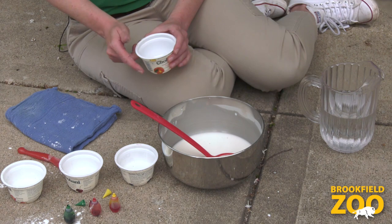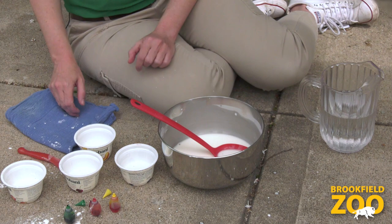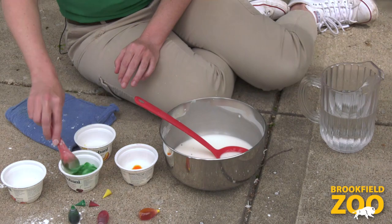Now we can stir the cornstarch and the water together until there are no more clumps. Perfect. Now we'll add food coloring to make our chalk paint colorful. First, we'll scoop our chalk paint into smaller cups or bowls. Now we can choose which colors we'd like to add to our chalk paint. I wonder what will happen if we mix two colors together? We can try making different colors each time we make our chalk paint.